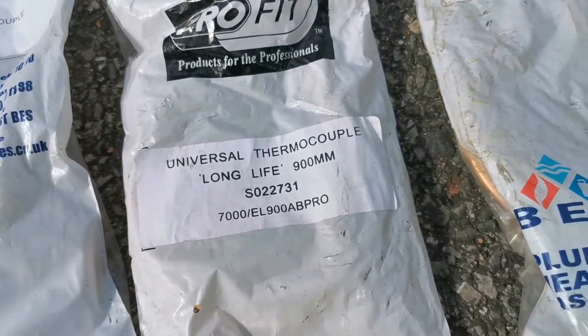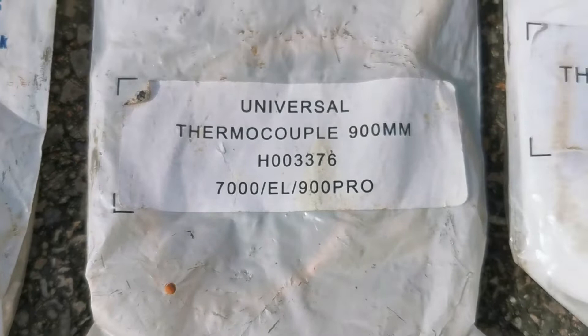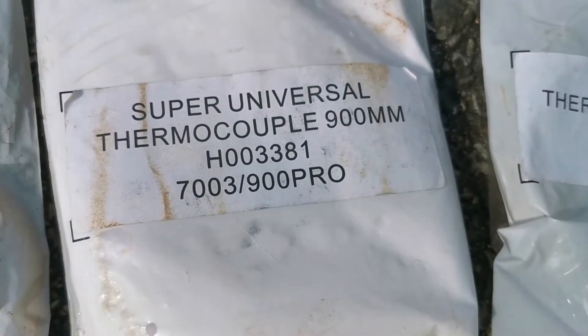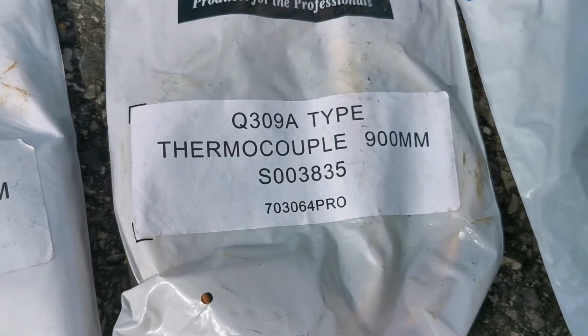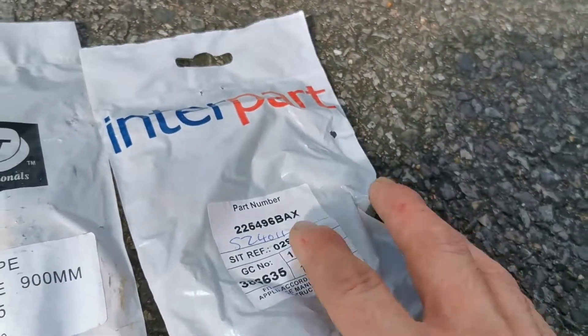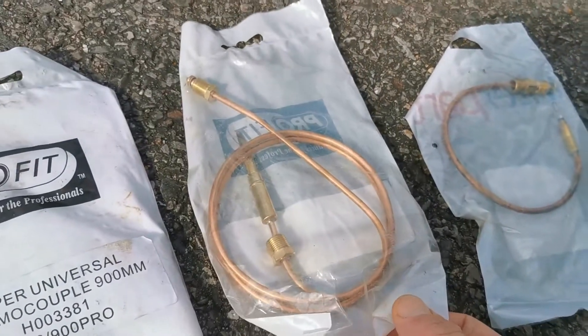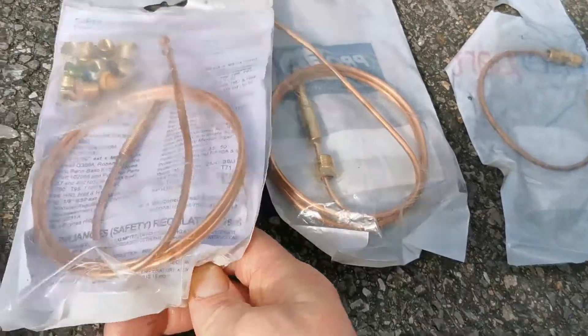Here's what I've got on my van: nickel-plated long-life thermocouples, usually used in LPG; the universal and super universal; a Q309a which will fit the Honeywell gas valves, the grey button ones; and a little Baxi one here as well, which I think fits the early Solos.